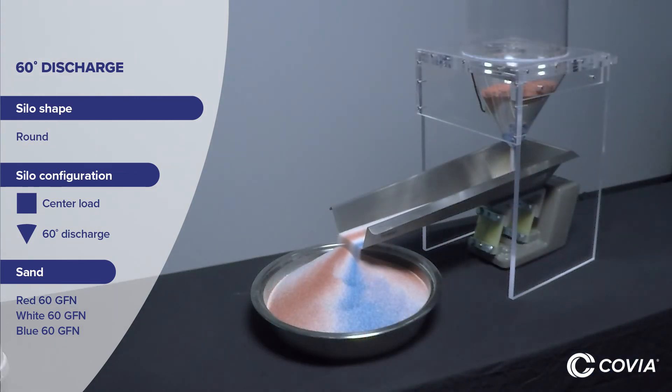The takeaway? The first sand in, first sand out principle is important for chemical binder systems that are sensitive to sand temperature.